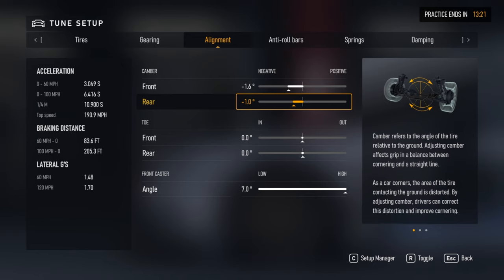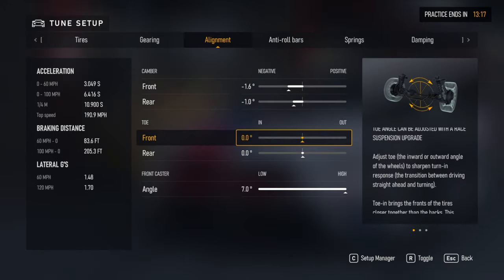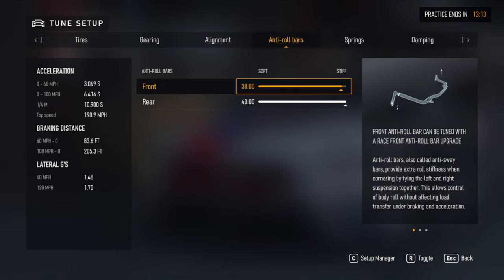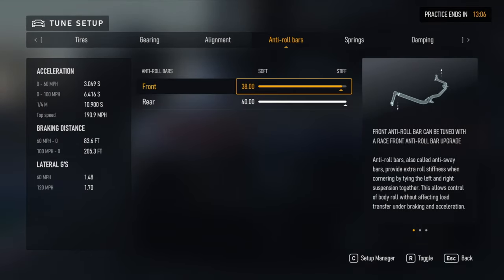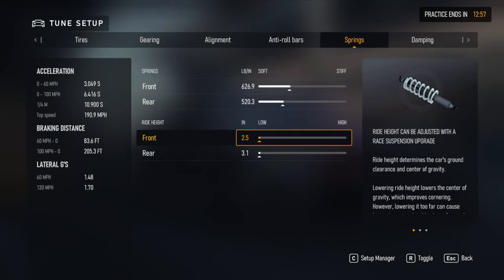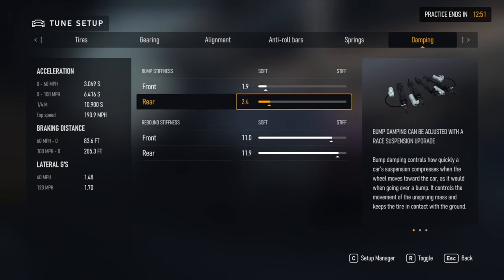Negative 1.6 in the front, negative 1.0 in the rear, and zero for the toe. Seven for caster — you can change this down a little bit if you want to have a little bit better front grip and turn-in. For the spring rate and dampers, pretty low at 0.9 or 1.9.